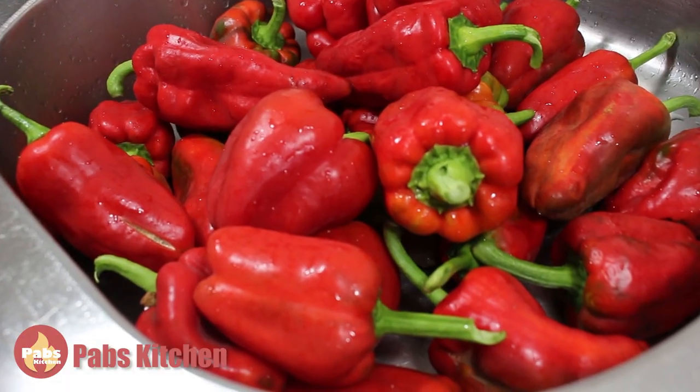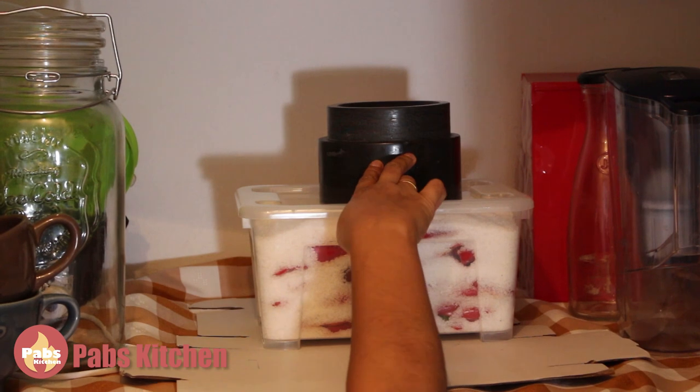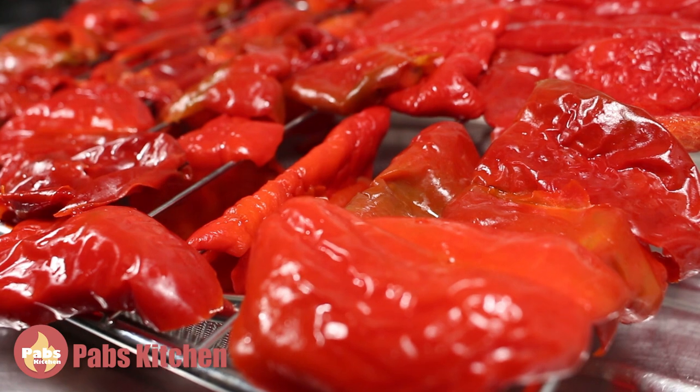You just need red bell peppers, a lot of salt, a box, and a heavy object to put on top of the box. Let's go back in time and find out how I started.